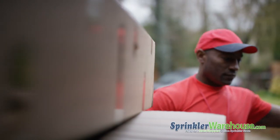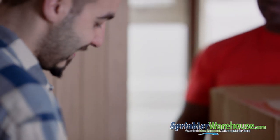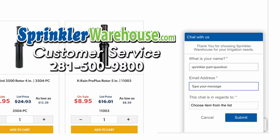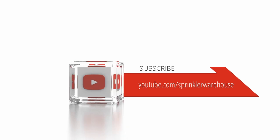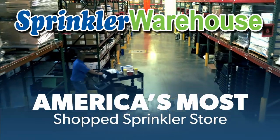Buy your pressure vacuum breaker repair kits today on sprinklerwarehouse.com. Remember, Sprinkler Warehouse has everything you need to make your trees, lawn, flower beds, and gardens lush and beautiful. Questions? Chat with one of our incredible customer service agents on sprinklerwarehouse.com — they really do know their stuff and they'll get you squared away. Subscribe to our YouTube channel for helpful tips, tutorials, and general sprinkler instruction. Sprinkler Warehouse, America's most shopped sprinkler store.